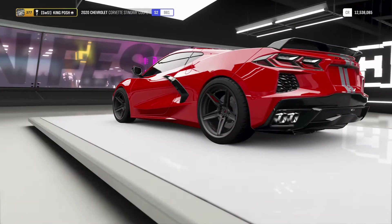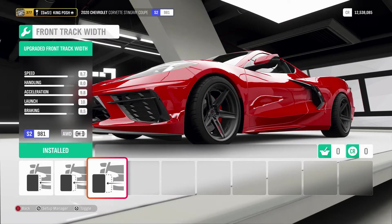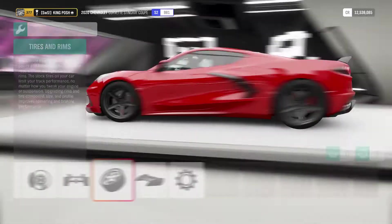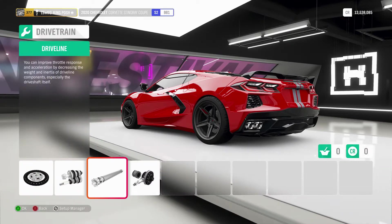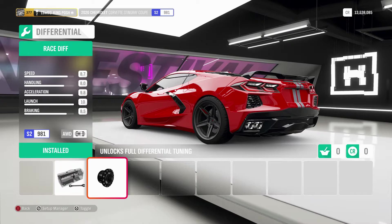19s in the front, 20s in the rear — maxed out front and rear. Got a race clutch, race transmission, race driveline, and the race differential.